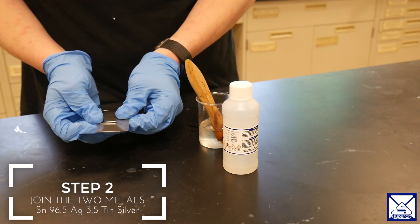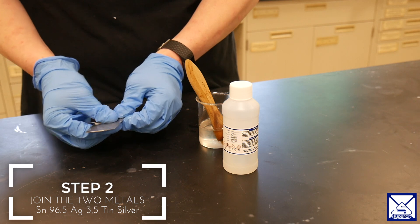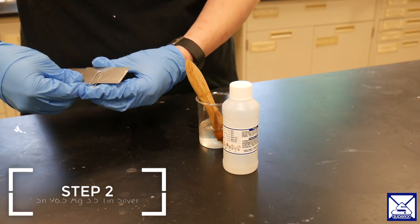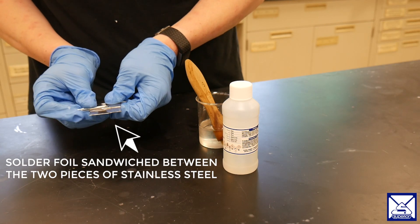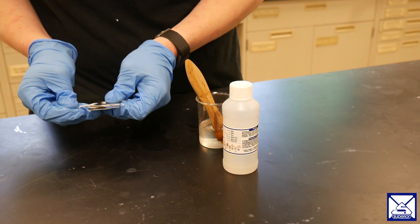Step two is to join the two metals together. We are using a paper clip to avoid unwanted part migration during this demonstration. This step will look different for a larger scale project as joint design is much more complex.